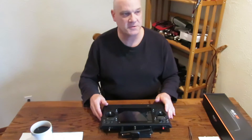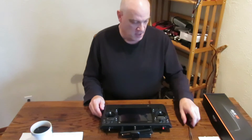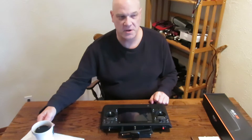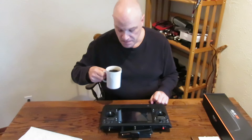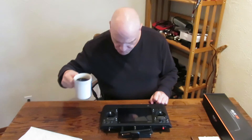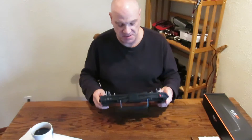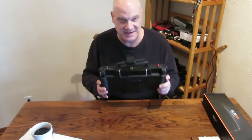Hello everyone, Phil is here again with the arrival of Abbey, my latest H480 from Unique, and my new ST16 Pro with my three external antennas.